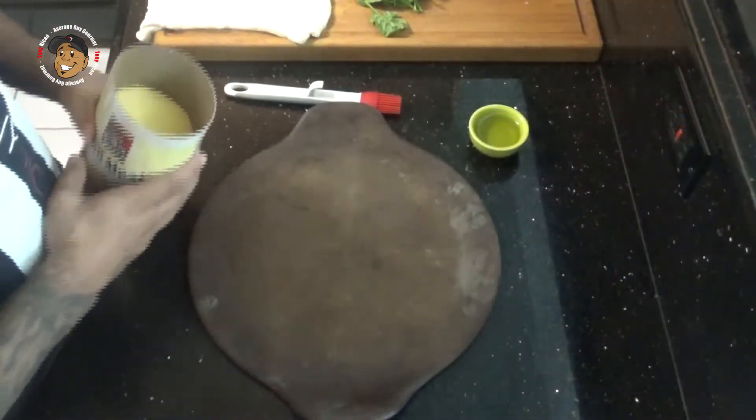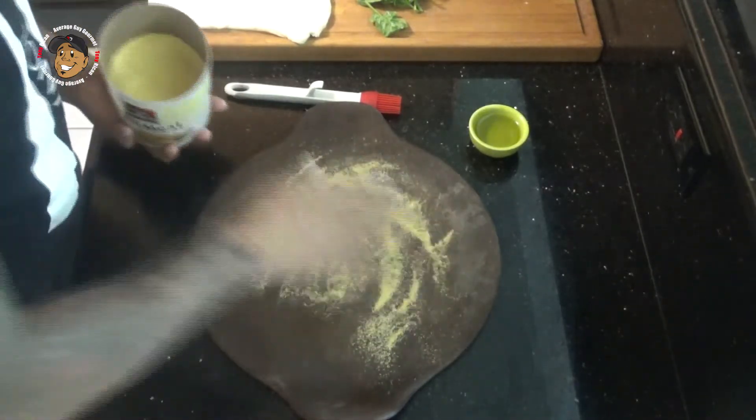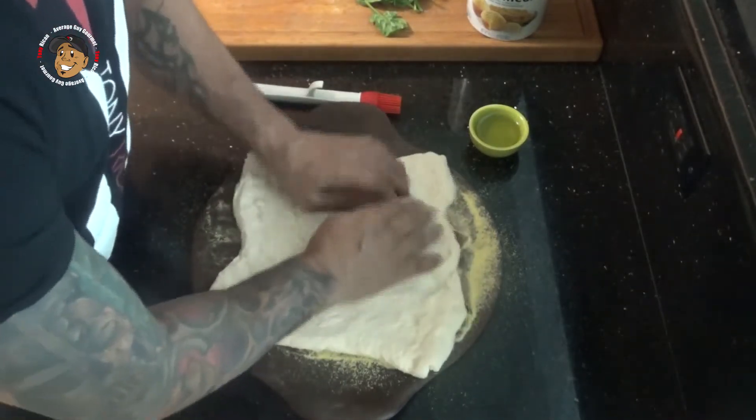For this pizza recipe, go ahead and start by preheating your oven to 400 degrees, then I'm going to go ahead and prep my dough. I've got a pizza stone — you can do this in just a regular baking dish or whatever. I'm going to take some cornmeal and spray it on there, then I just have a regular store-bought pizza crust and I'm going to go ahead and shake it onto my pizza stone.